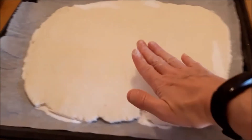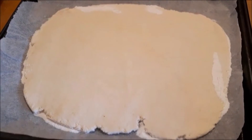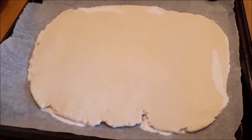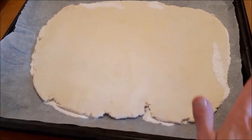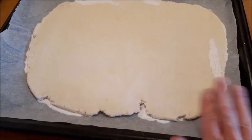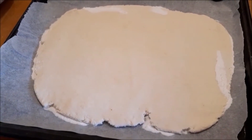Once you've rolled it out, simply add tomato sauce and mozzarella and put it into the oven. I bake it at 230 degrees, right at the bottom of the oven, because I like the dough to be really nice and crispy, and I bake it for about 20 minutes.